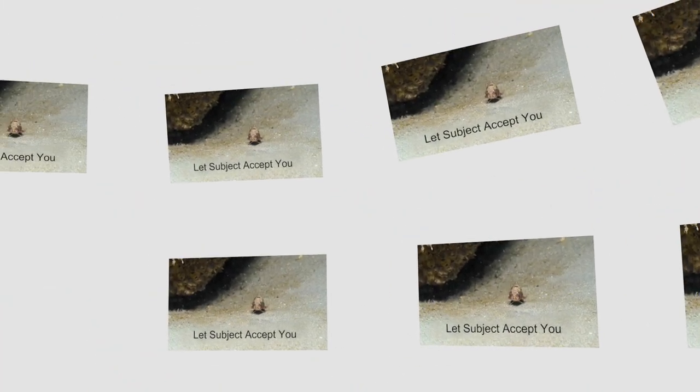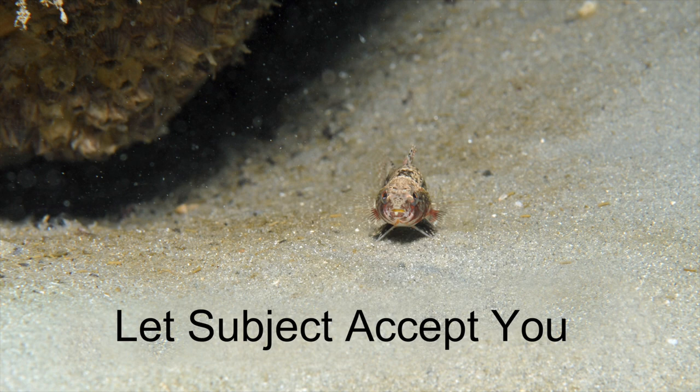Step one: give time to allow the subject to accept your presence. This might sound weird, but once I spot a potential subject like this fish here, I will ignore it. I will look elsewhere and take some test shots of an adjacent rock or coral. This does two things: one, it lets me review my LCD information and make any necessary adjustments in aperture or strobe power, etc.